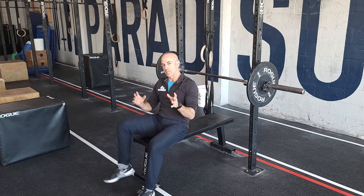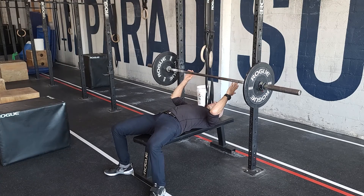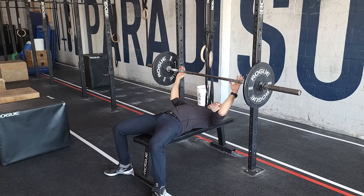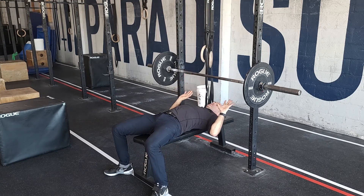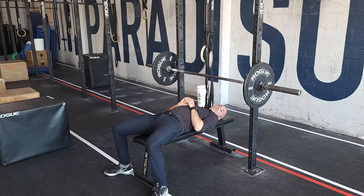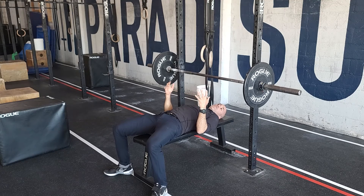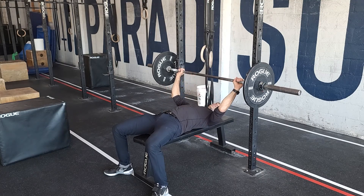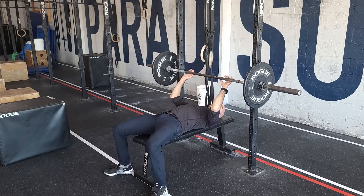We did some bench press in the last cycle but it was more on the lighter side with that superset. Here we'll be going heavier, so a little bit different approach. For the grip, there are various places you can put your hands — we prefer a thumb distance from the knurling mark or just outside shoulder width, because it translates to different pressing movements in CrossFit such as ring dips, push-ups, handstand push-ups, and jerks overhead. If you like wide, that's fine, it's a little more stressful on the shoulder, but personal preference — we're just giving our recommendation.